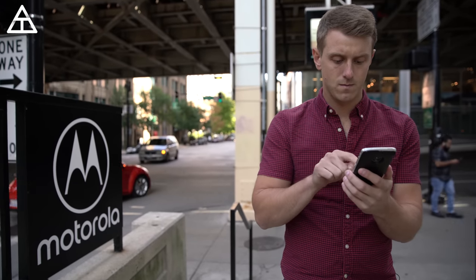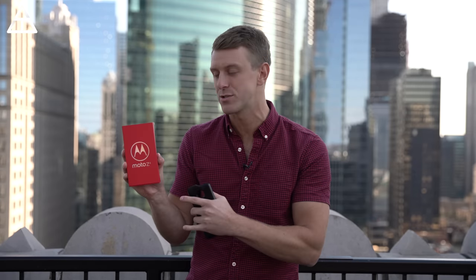Motorola has invited me to their headquarters and we're going to check out some of the labs where they actually do the 5G testing. I do have the Moto Z4 right here. Let's go ahead and check out the phone and what makes it so special, along with the Moto Mod that you can attach to the phone to connect to that 5G network. Let's get started.